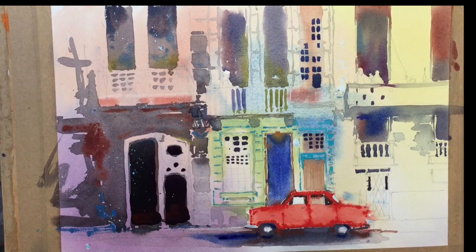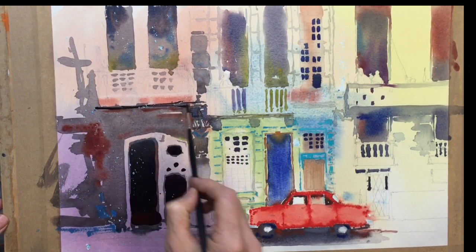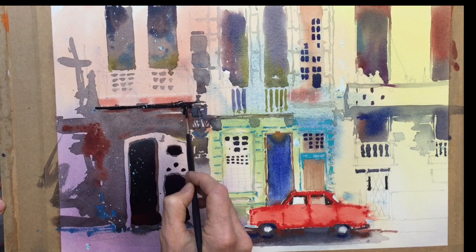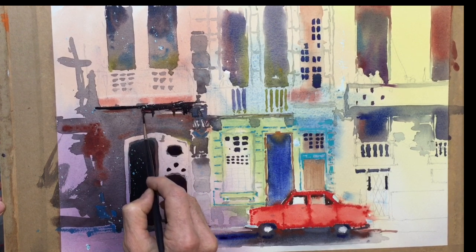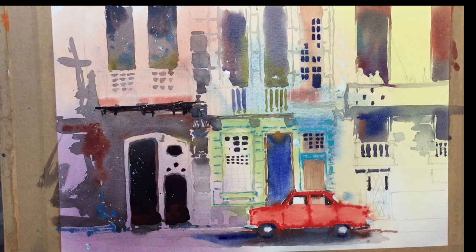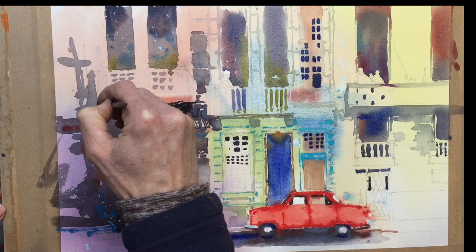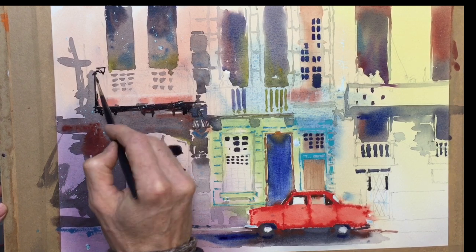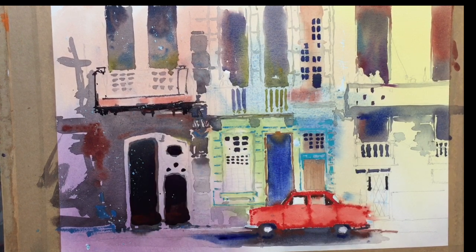Then I'm going to bring some of that dark, but with my rigger, in under this balcony and start to get this balcony a bit stronger on this left hand side. Detail this up a bit more, get some of these architectural elements to show up. It goes up the side of the balcony — not really sure where it goes there — we'll just put some verticals to show the balcony's got some shape to it.